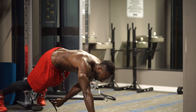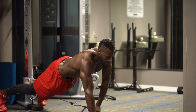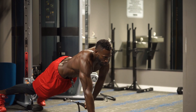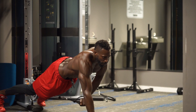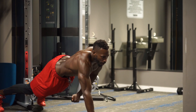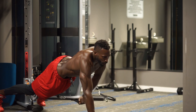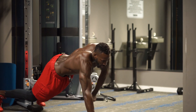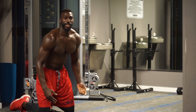Switch it out — now with the left hand, same thing. One, two, three, four, five, six, seven, eight, nine, ten, eleven, twelve. That's a tough one.